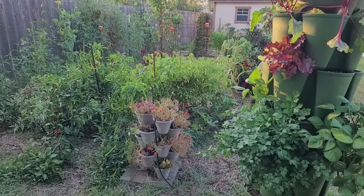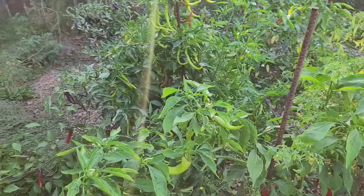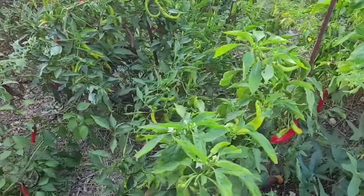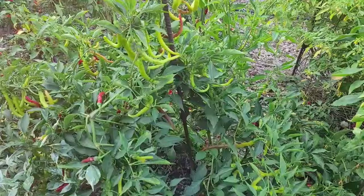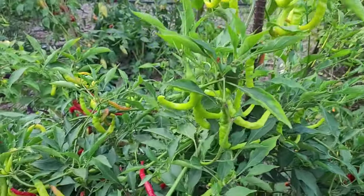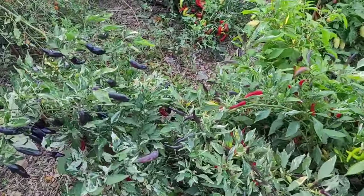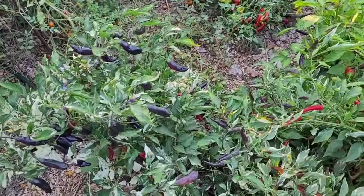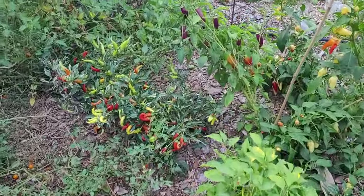We're in October and it's time for another garden update. We've had a hot August, a hot September, and a hot October so far. Next week it's going to turn back to closer to normal for this time of the year, and frost is coming soon, so the garden will be done in a week or so more than likely.